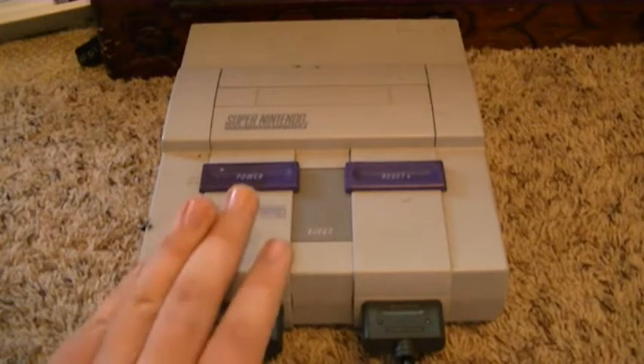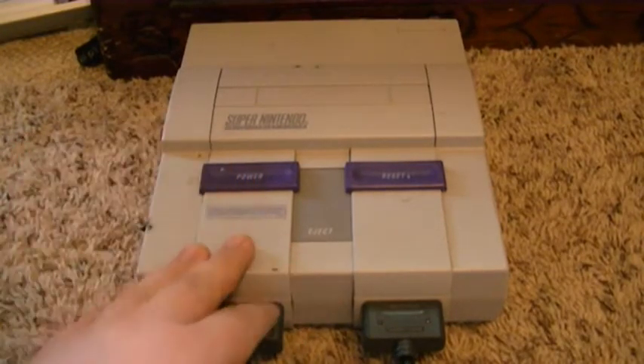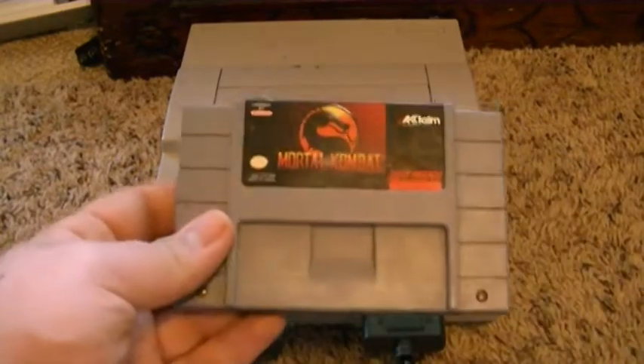Now, I got this system a few days ago. I thought it didn't work, but luckily for me, I got it to work. And it works pretty well. In order for you to play this, you have to have the right cartridges, which are cartridges like this.